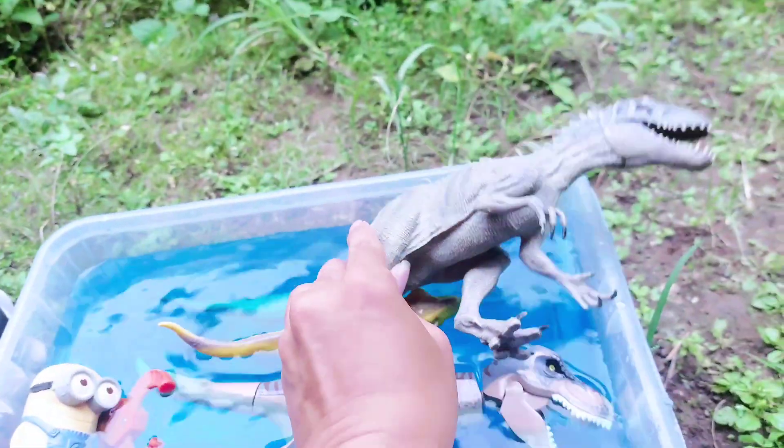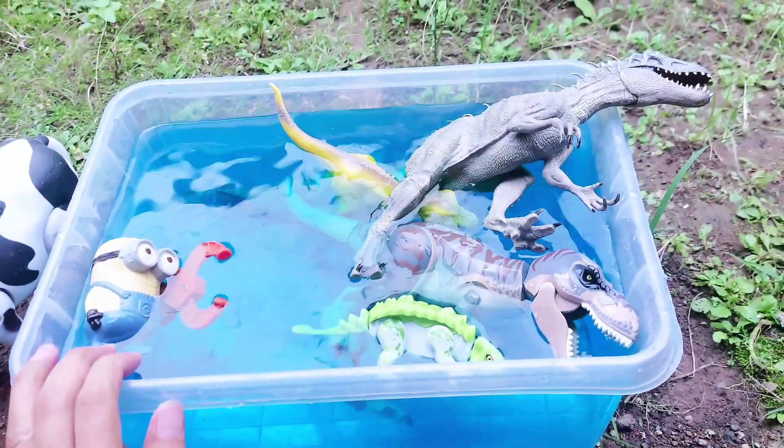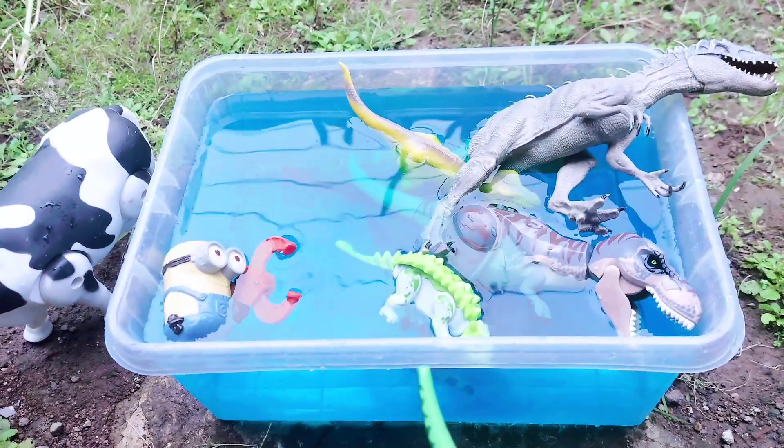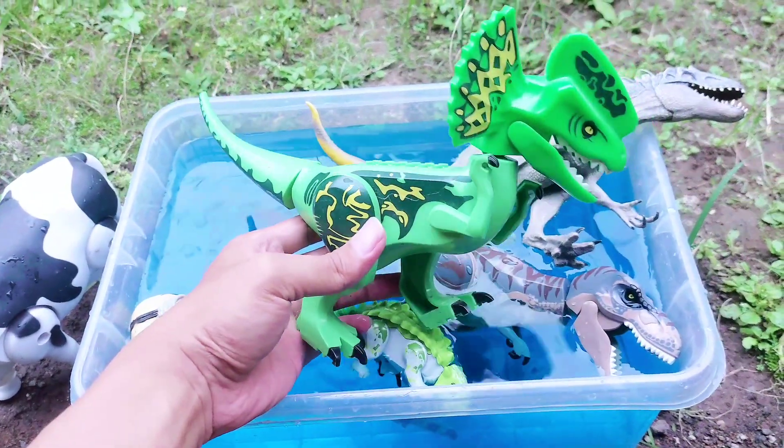All right friends, look — this is so big! This is the Indominus Rex! Look, there are so many toys on the blue water!